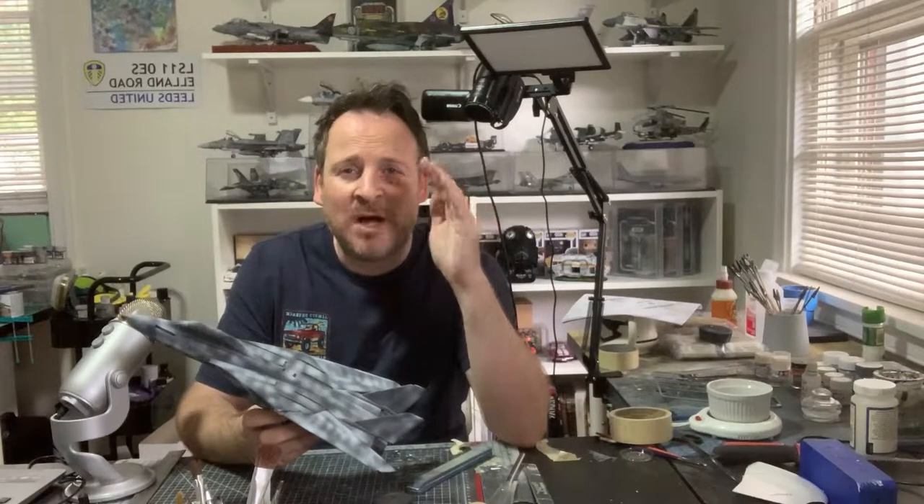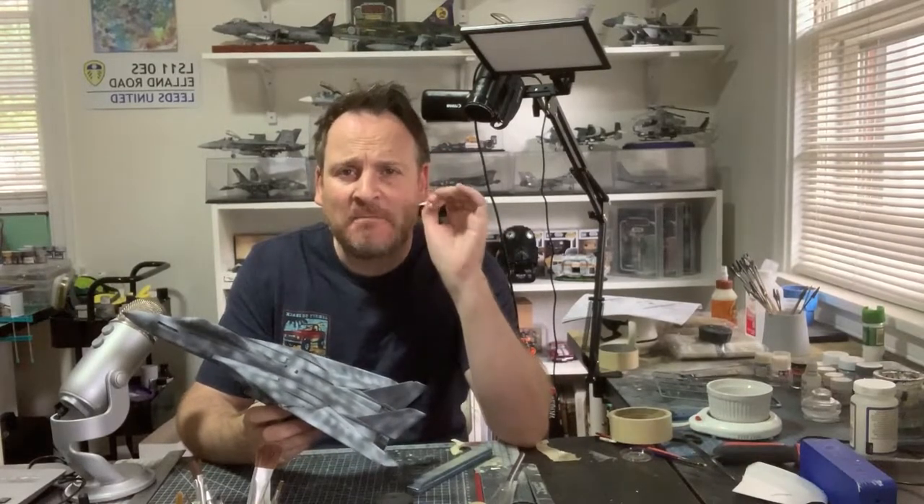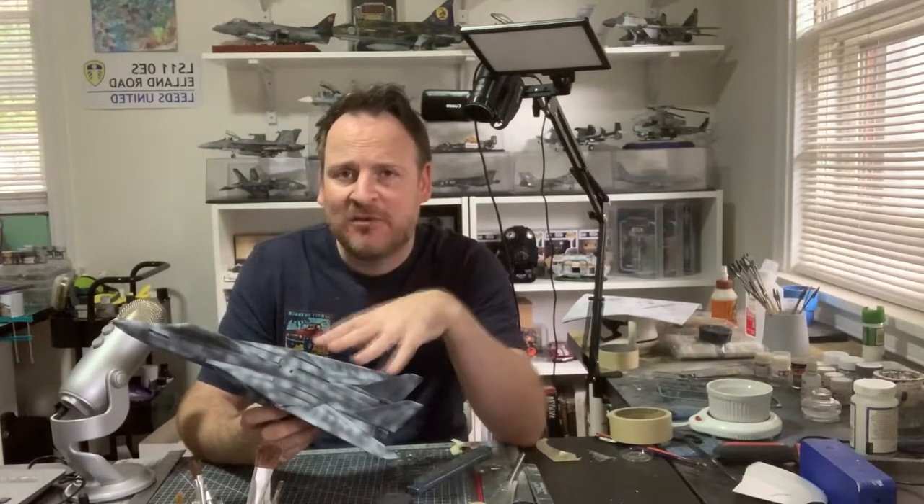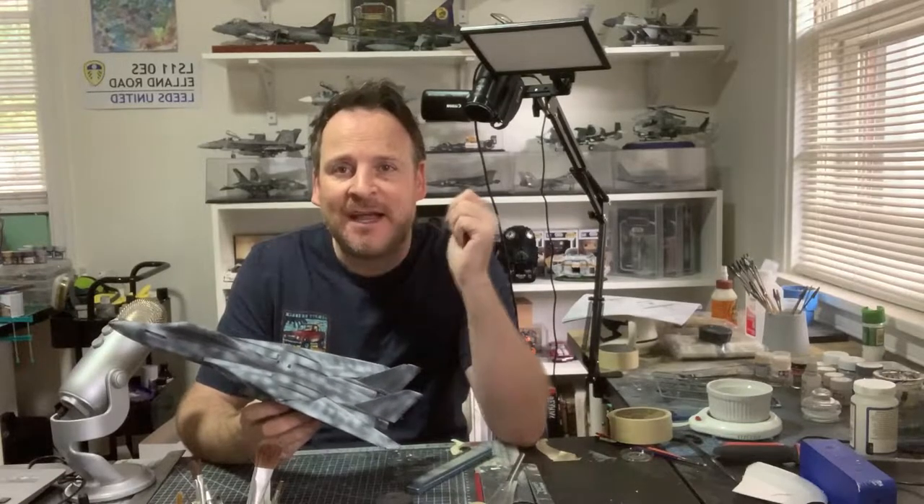Hey guys, Richie here from RW Hobbies, part number 4 of my F14 Persian cap build. This week we're going to get this guy's final assembly and primed ready for paint next time. So let's go ahead and get started.